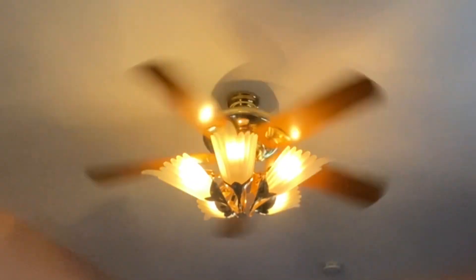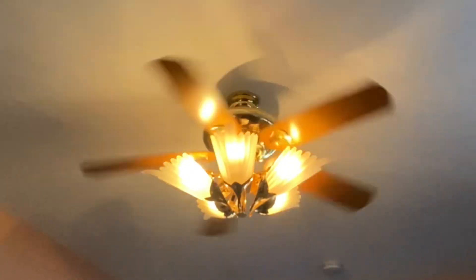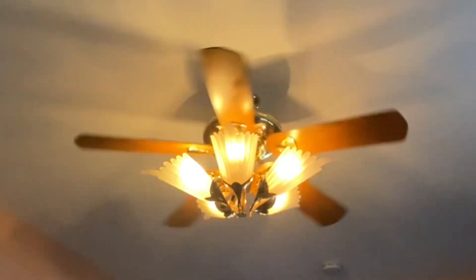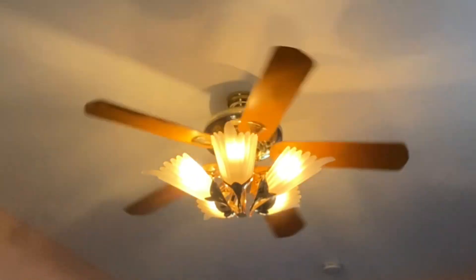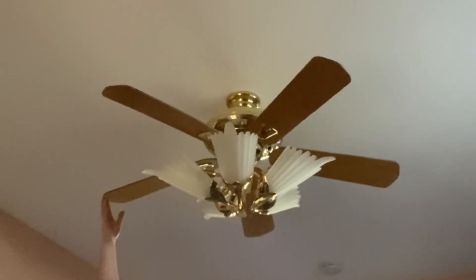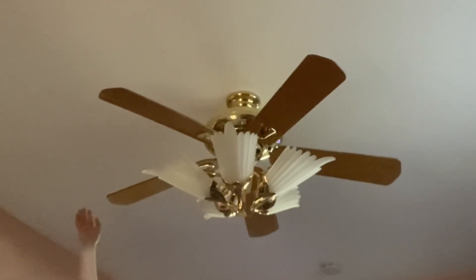This fan has five candelabra base incandescent bulbs in it. Now as soon as the lights go out I will just apply power — there we go. As I was saying, it has five candelabra incandescent bulbs, and the reason why is because LEDs in it do not mix, so I purposely did not use LEDs as much as I love LEDs.